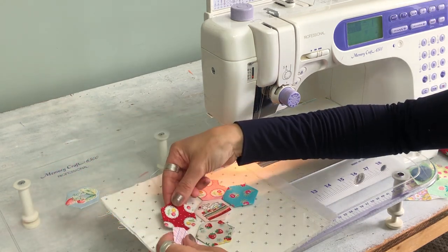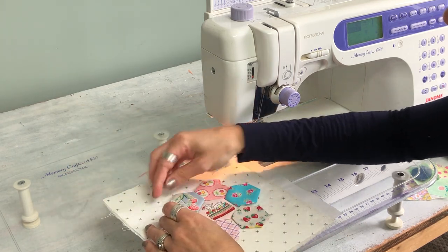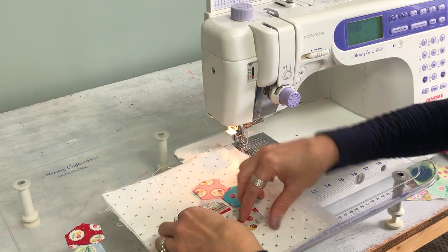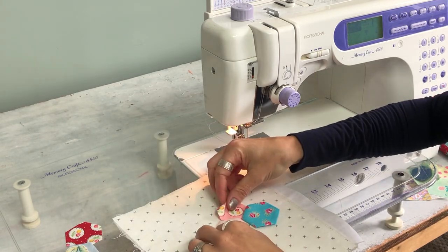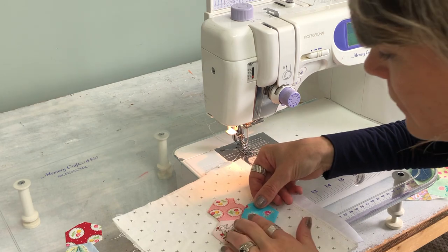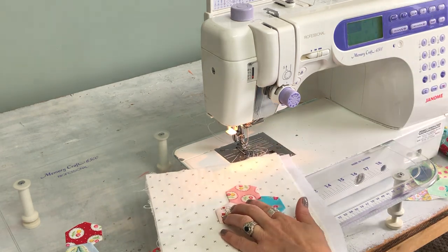So I think I'd like something like this. Then I just start with the first few — I've centered my middle one in the center of the fabric, and then I start with my first one and then my next one and I just get them close together.